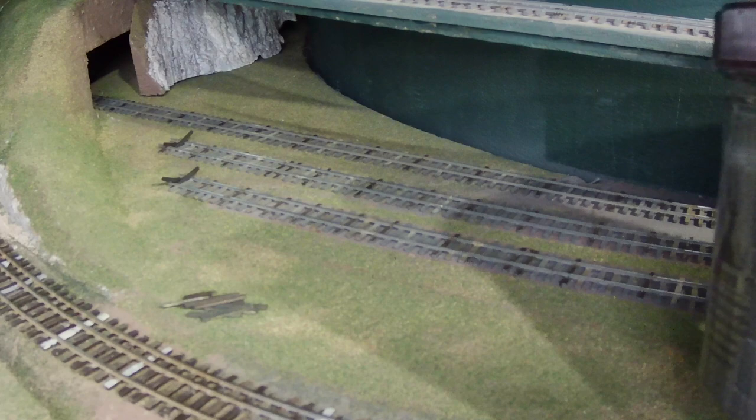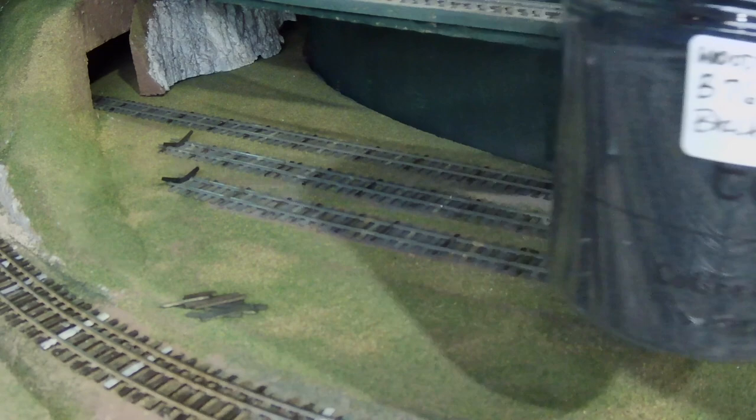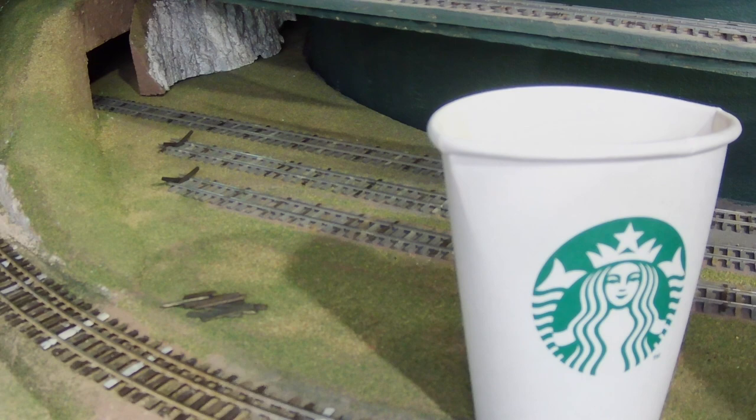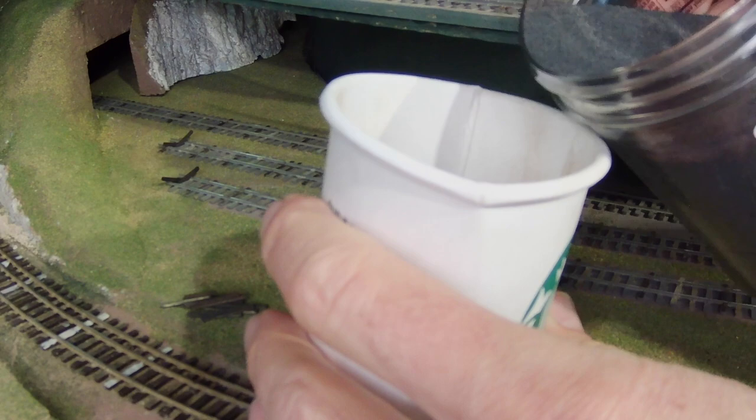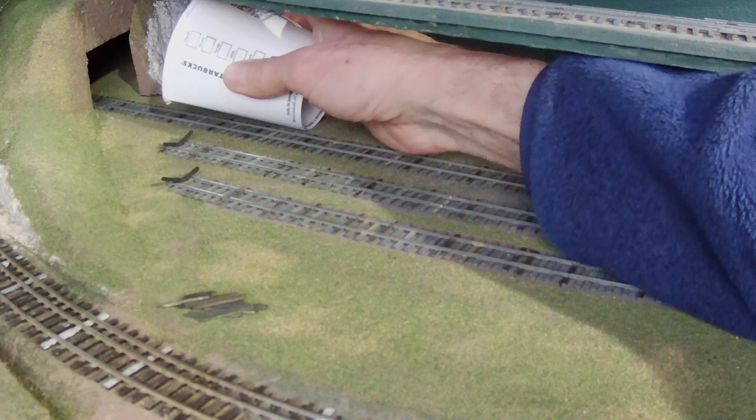So I hope I've got you convinced now, if not entertained, and we'll get on with it. For this project I happen to have Woodland Scenics B76 on hand, so we'll use that, even though I would prefer to use a real rock ballast like you can get from Arizona Rock and Mineral Company. So I poured the ballast into a paper cup and then used the paper cup to distribute the ballast around on top of the tracks pretty crudely.